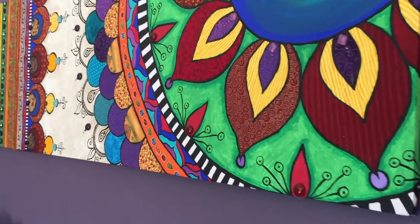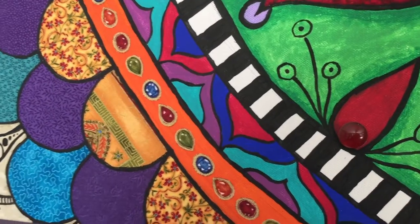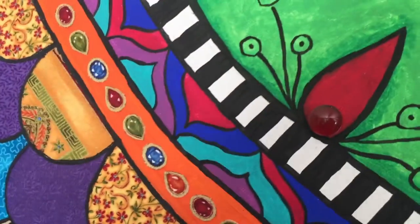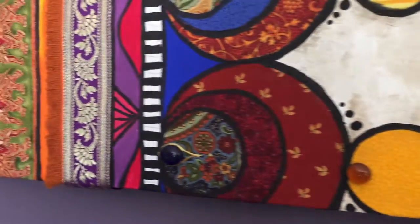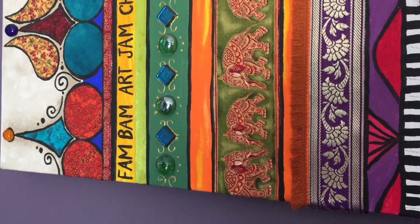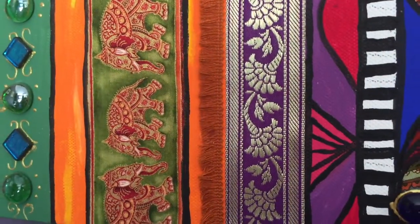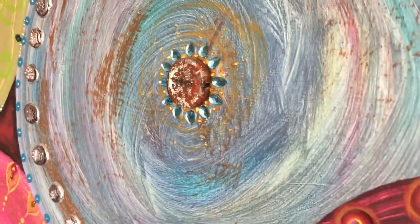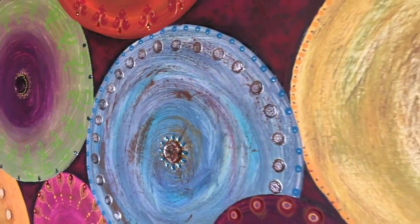When I talk about collages they're going to be these kinds of things. If you have a closer look you can see that some of these circles are made from fabric stuck on. There are beads stuck on and I use a lot of paint, ribbons, tassels and fringing, polymer clay, and again beads, glitter, fabric — all kinds of things.